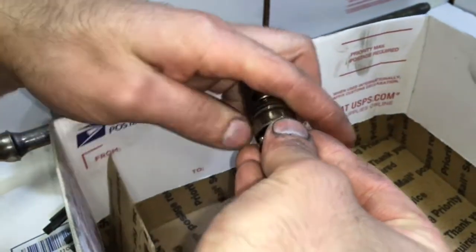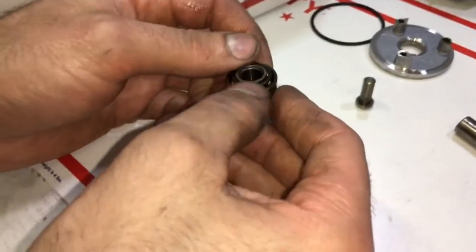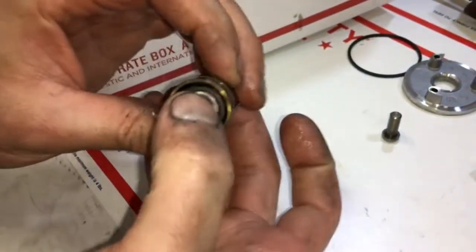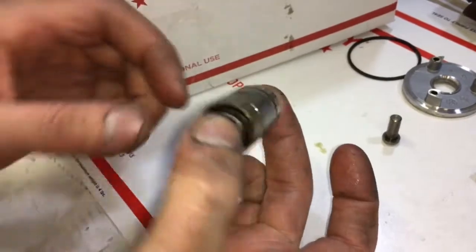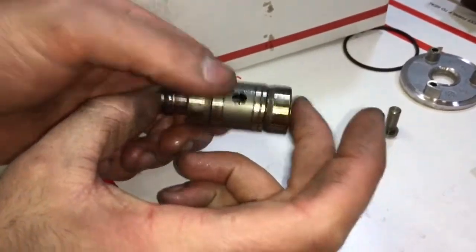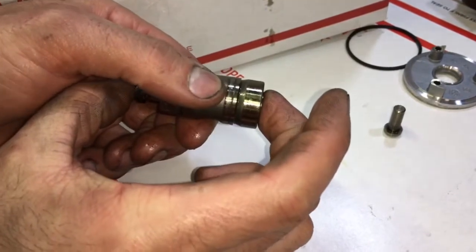When putting the inner race back into the cage you can use tape to hold the balls in place. Otherwise just make sure that you are very careful, and also do this over a box so that in case you do drop some of the balls they won't go very far — otherwise you'll spend more time looking for the balls than doing the rebuild.